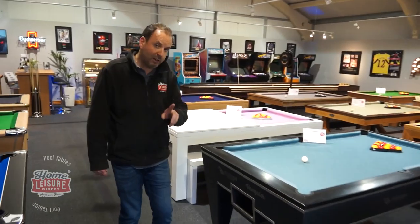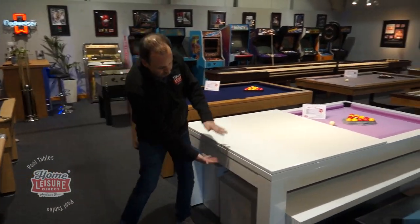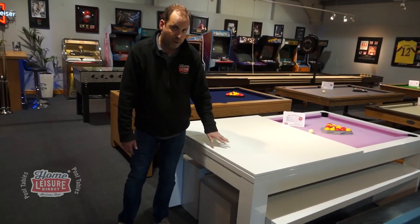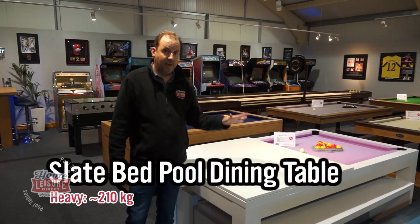Pool dining tables are actually a little bit lighter, which was surprising. It's because the cabinet is a lot smaller — you've got this smaller depth, and obviously you've got the dining top to go on top of it — but these generally come in at about 210 kilograms in weight.